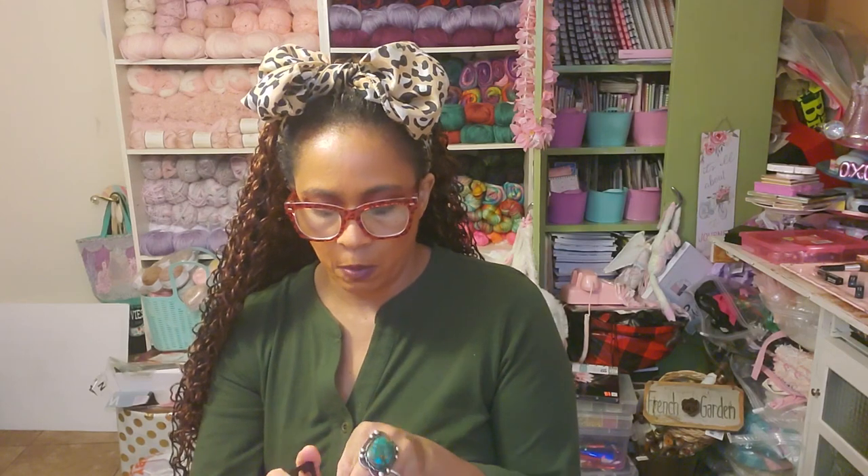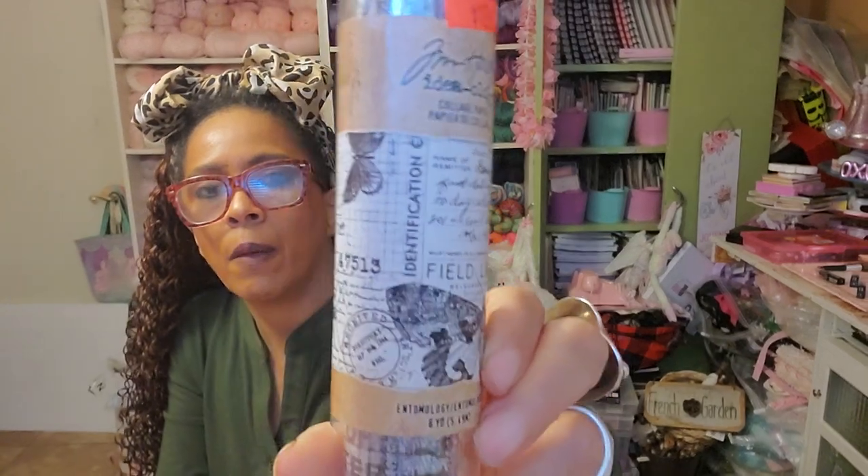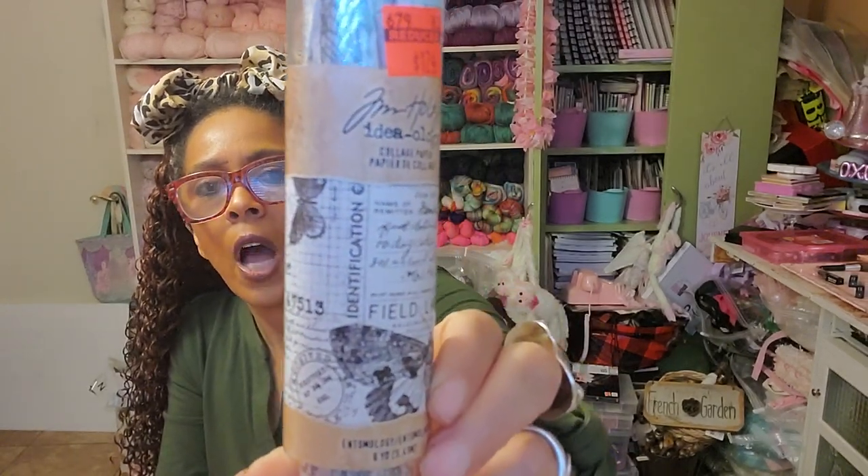This is some collage paper — I love this collage paper, it's fabulous. Regularly $6.99, got it for $1.74. Look how fabulous that is. I love his papers like this to use in my collages, backgrounds, and all of that.